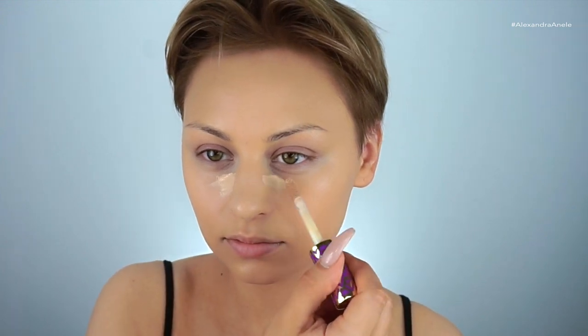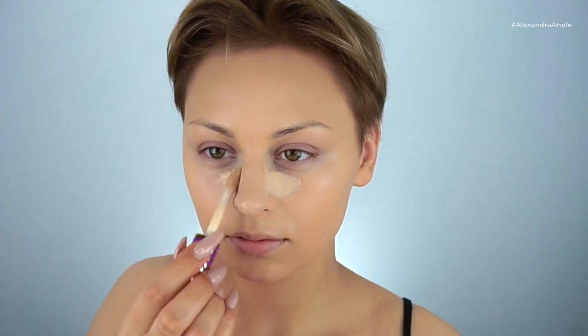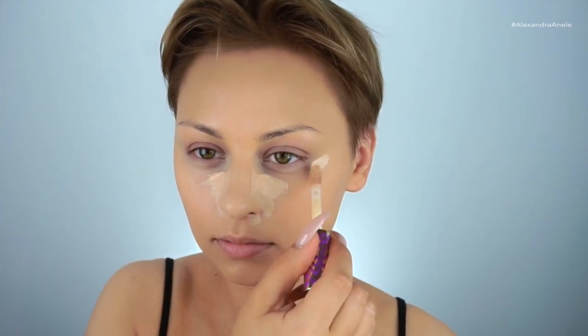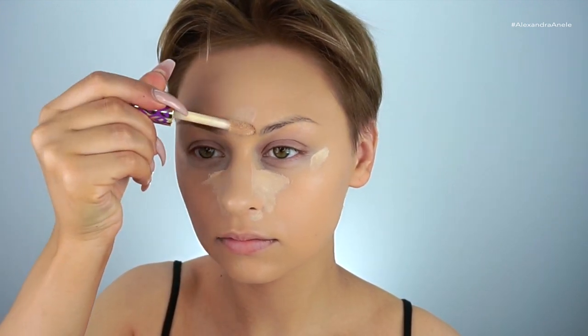For concealer I'm using my Tarte Shape Tape in the shade Light Neutral — you've seen this a million times, it's my favorite. I'm highlighting areas that I want to either brighten or conceal, like any spots where I have a little darkness or that I want to bring forward.